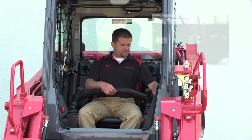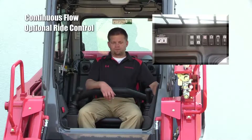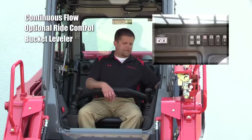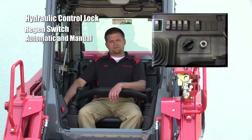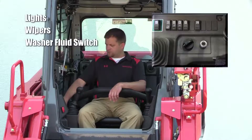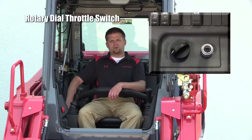The switches on the left contain continuous flow for the auxiliary circuit, ride control (which is an option if equipped), bucket leveler, and our switch for the hydraulic quick attach. On the right-hand side, we've got our hydraulic control lock for the implements, our regen switch — a momentary switch with automatic mode, inhibit, and manual regen mode — as well as lights, wipers, and windshield washer fluid switch. On the 12 V2, we now also have a rotary dial throttle switch.